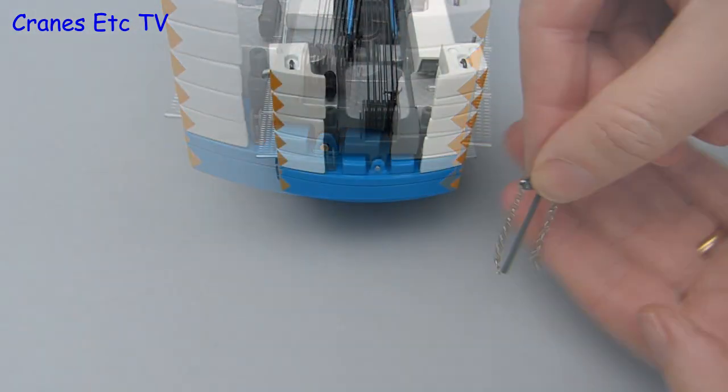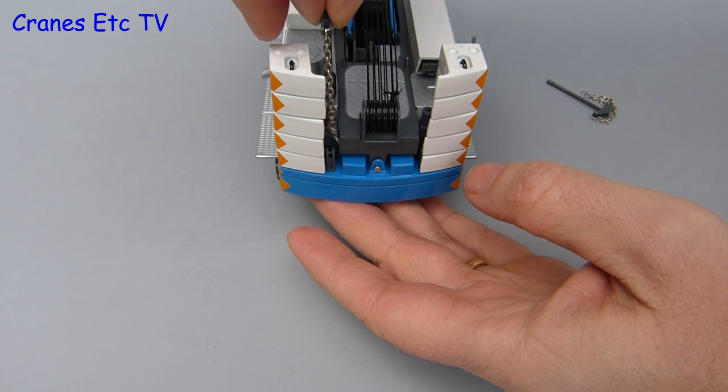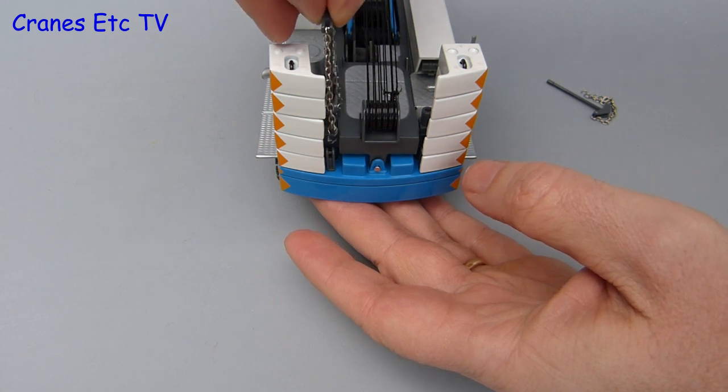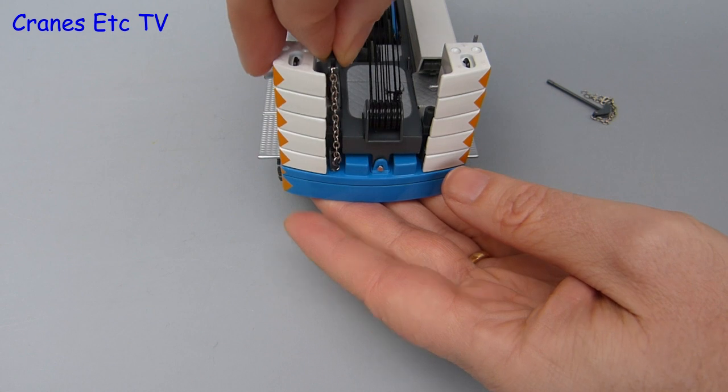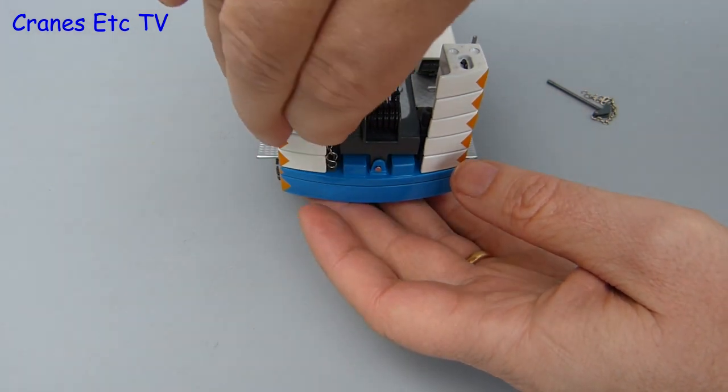The lifting cylinder and chains, which form part of the self-raising mechanism, are also modelled. You attach these by pushing the cylinder in at the back of the crane, and if you want it very realistic you can attach the bottom of the chains onto clips on the counterweight.